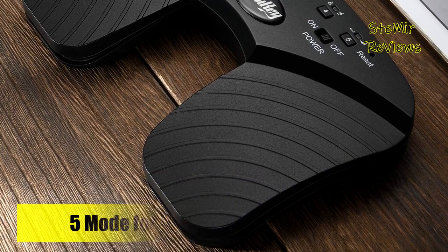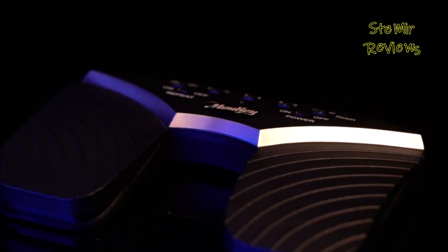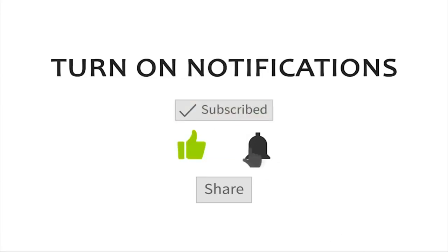Which Bluetooth page-turner would you like to buy? Leave us a comment below. If this video helped you, don't forget to subscribe and like this video. See you next time. Goodbye.